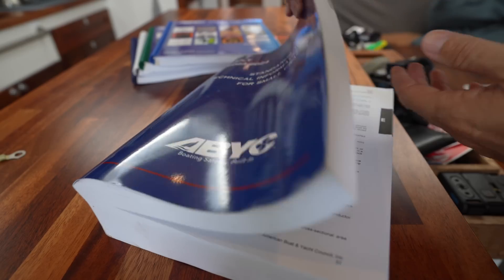It is a few days later. Both Eva and I are back on the boat. Now, to prepare for the ABYC exam, I put little tabs in the study guide.